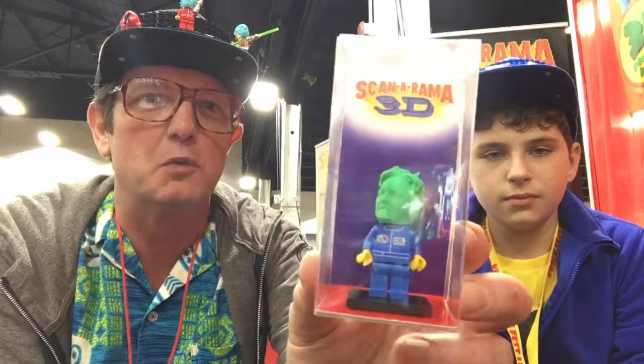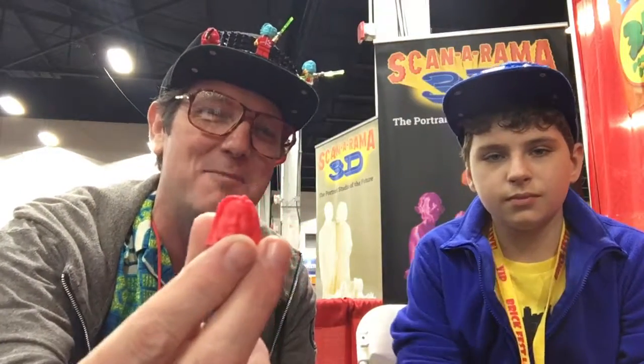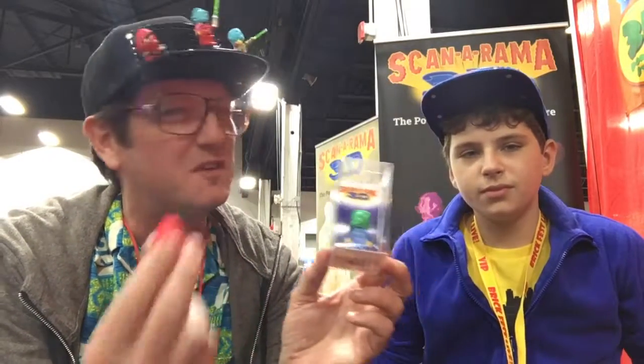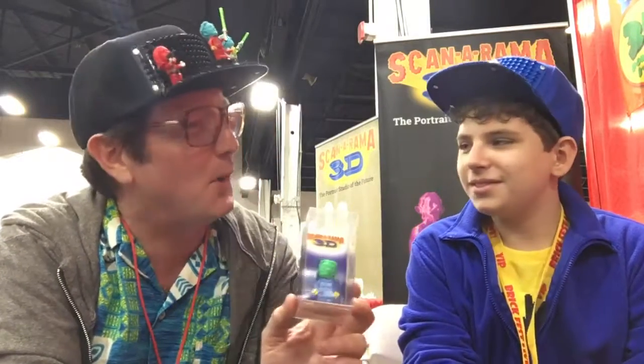We actually send you two. We send you one for display and one to play that you can put on any minifig that you already have. So that way you've got a little display and play going on. It's kind of like you give one to your kids to play with and you have one in your office while you're working — something to keep for posterity.